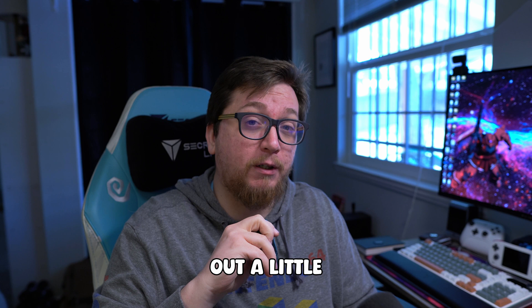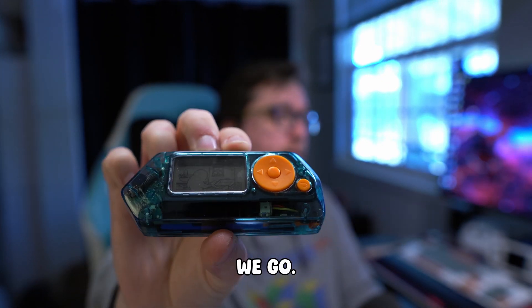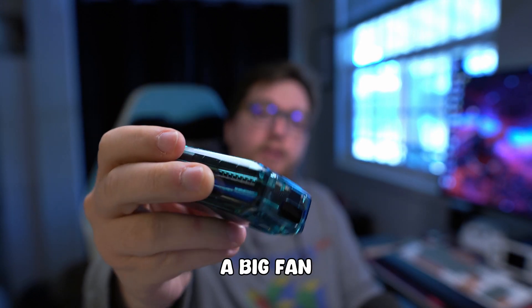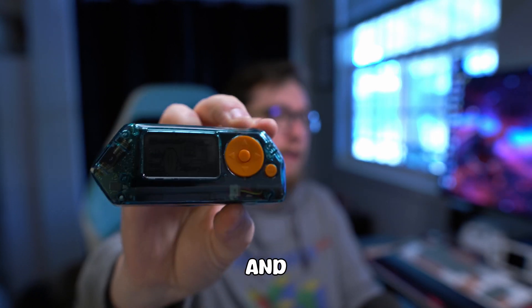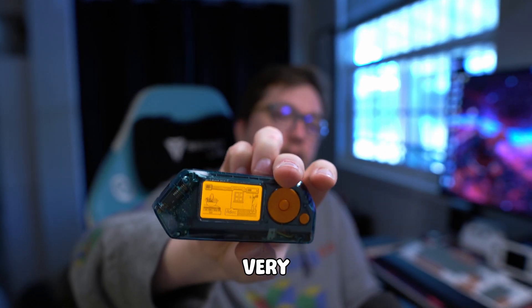We're going to be rocking our transparent green Flipper Zero that they printed, which I just absolutely love. I'm a big fan of green, and this is just so crystal clear, so smooth, and definitely a treat to have.